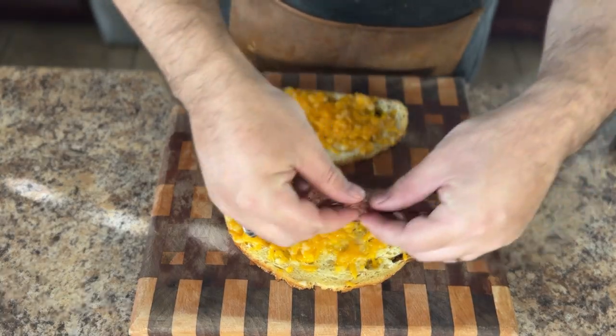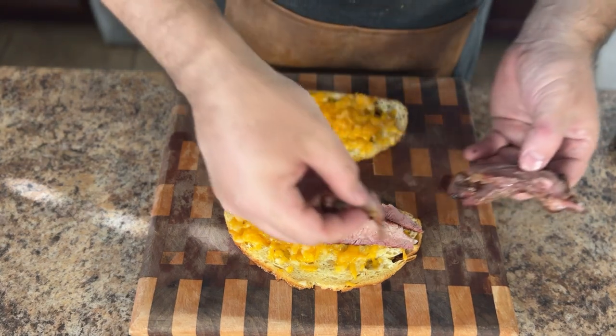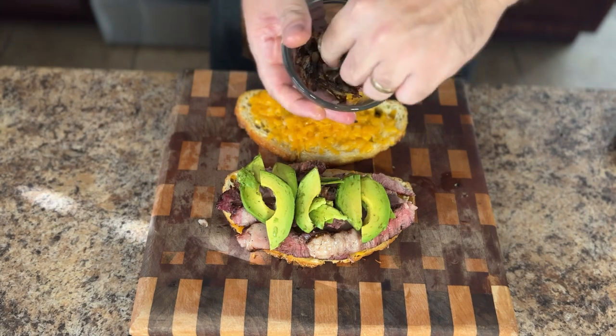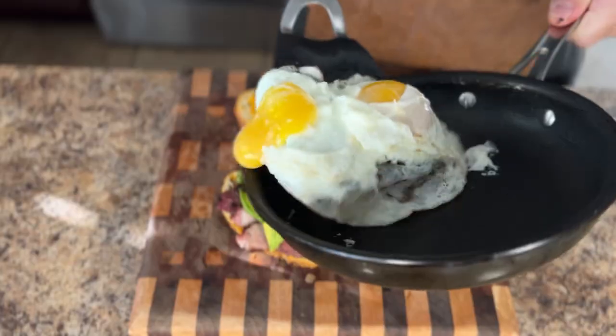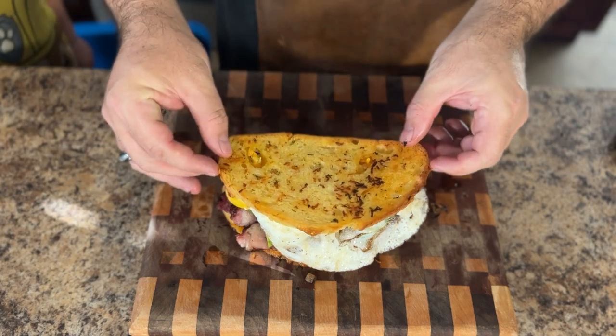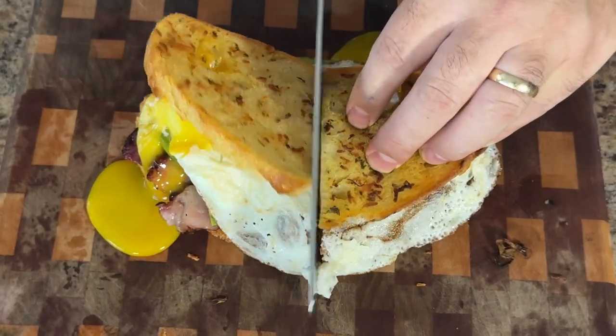Now that we have everything prepared and the steak is sliced, let's move on to assembly. Take that wonderfully cheesy Texas toast, then add as many layers of that perfectly grilled ribeye steak as you want. Add some avocado, some sautéed onions, some bacon, and don't forget those pan-fried eggs. Top it off with the lid and there you have it — a perfectly grilled ribeye steak sandwich.